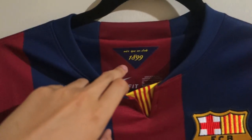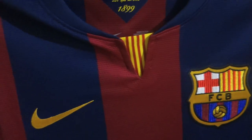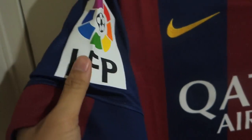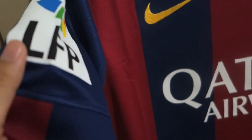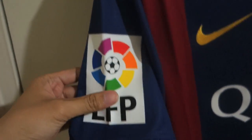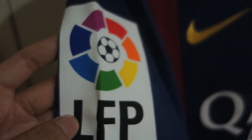Inside the collar, you'll find 'Mes Que Un Club' and 1899, the year Barcelona was founded. I also got the authentic LFP patch on the side here. The authentic version is bigger and glued, so it's not as heavy as the replica version. The replica version will be smaller and embroidered instead of glued.